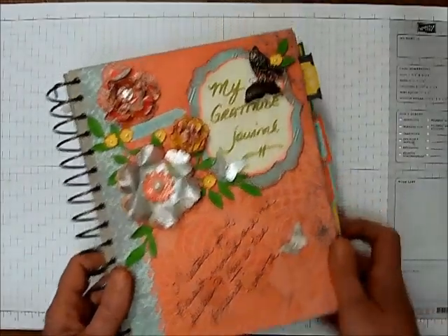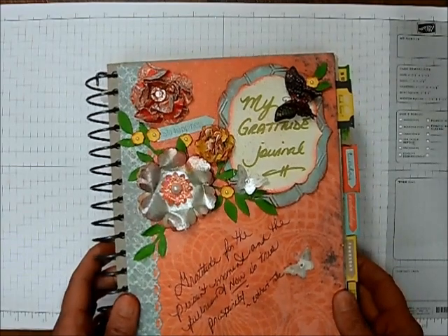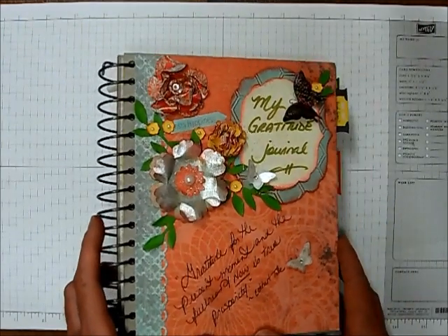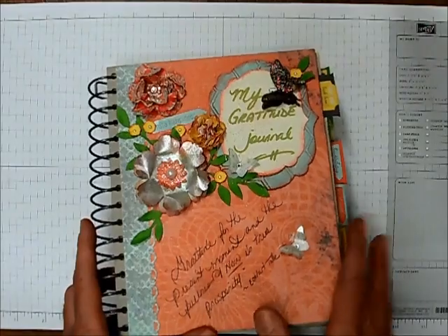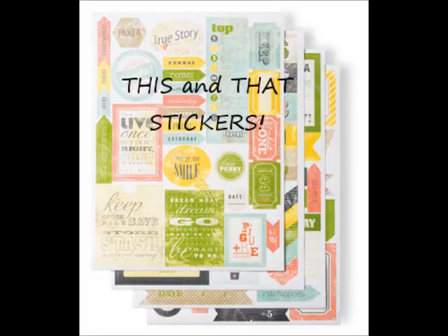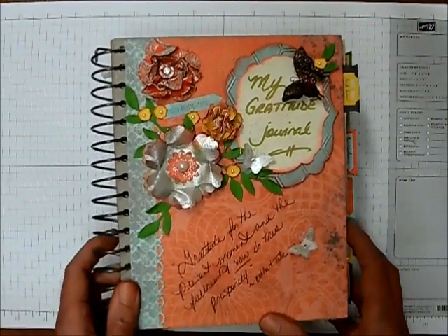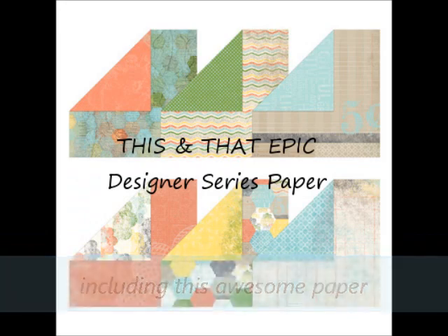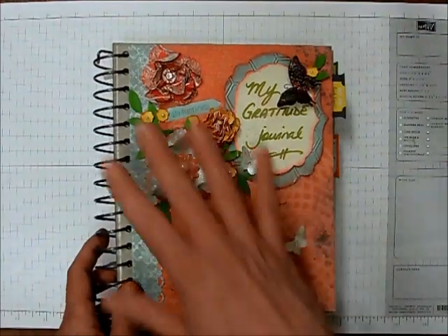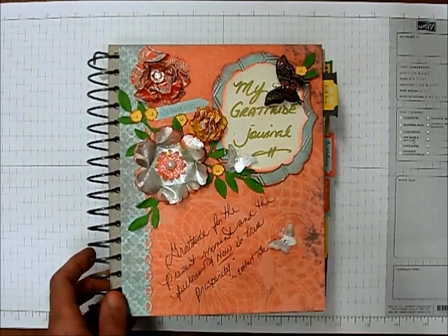This is a gratitude journal — or you can make it a prayer journal — that we will be making in my upcoming class this month. We are using the new product line from Stampin' Up called the This and That Epic line. In the class you will get a blank journal as well as some stickers and a rotary stamp. I'll provide everything else and you can decorate the front however you like. I got a bit carried away and had a lot of fun, but this is actually quite easy to do.